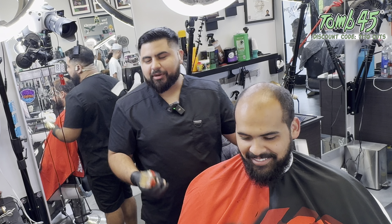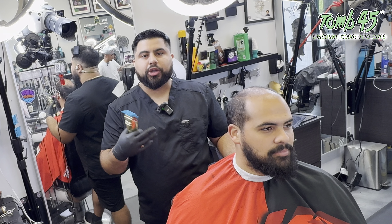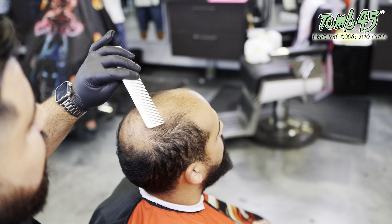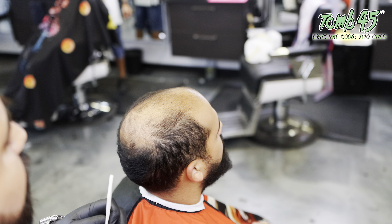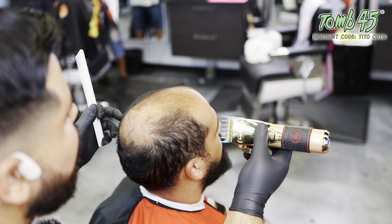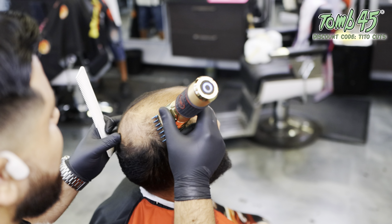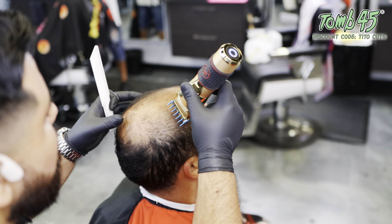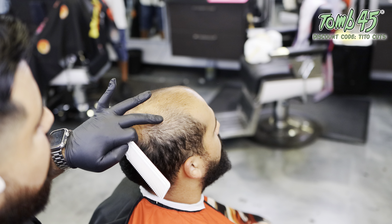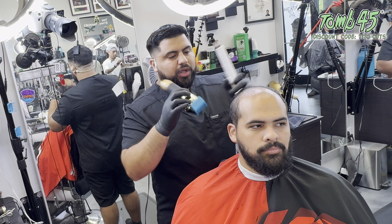So what I'm going to do is start with a bigger guard and slowly work my way down. I'm looking at this area here — I want to see how a number 1.5 does. This area is all darker than the rest, so if I take this 1.5 guard and go against the grain — that's pretty close for a nice solid blend. But I think I can take it one level lower. I'm going to go with a one guard.